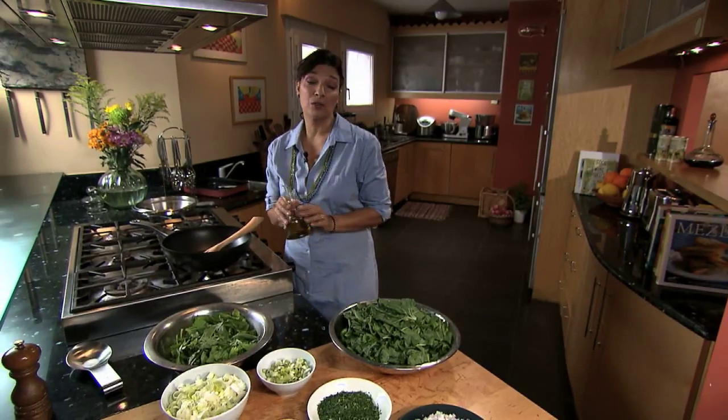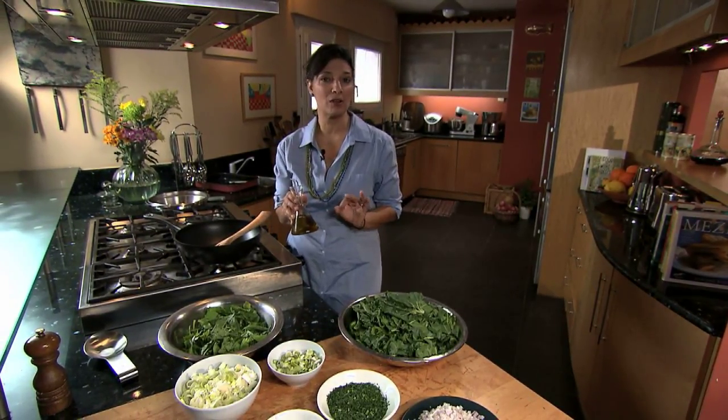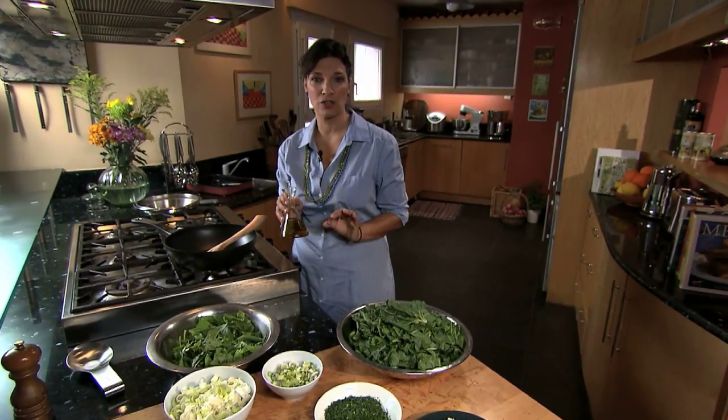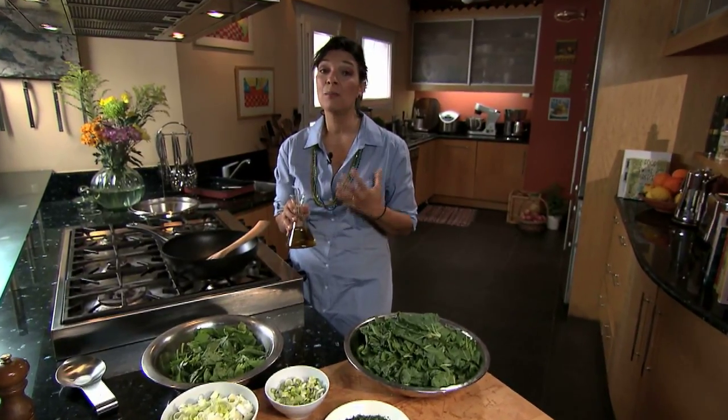The first thing I'm going to do, of course, is use olive oil. In this particular case, I've chosen an oil from Kalamata — that's a PDO region, Protected Designation of Origin. This oil has a really beautiful peppery aftertaste, but also something fresh and green about it.